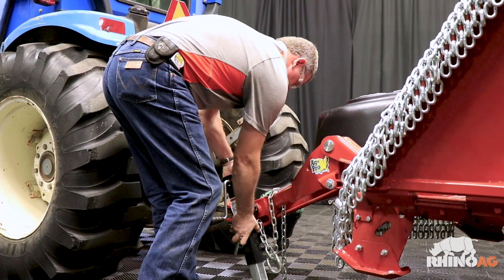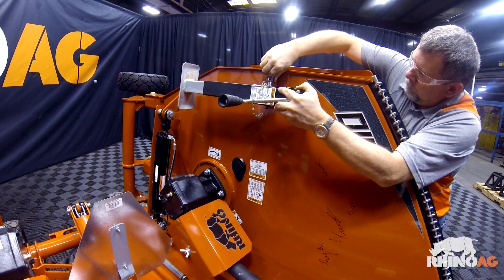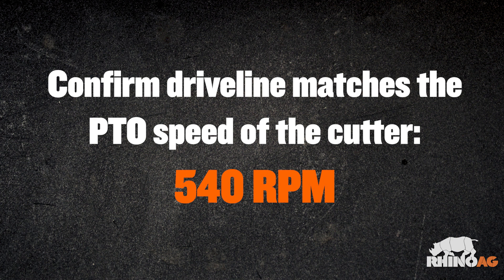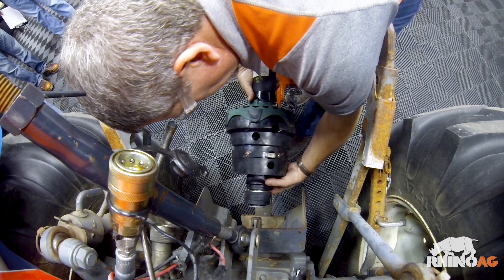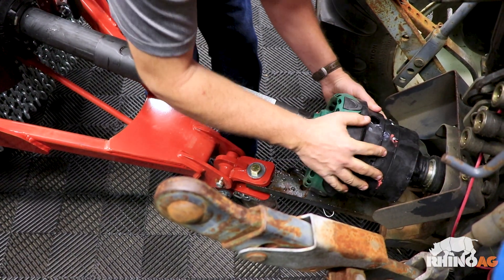Now that we're hooked up, we want to remove and stow the parking jack. Now go back and remove the driveline from the shipping position. At this point, we'll confirm the driveline matches the PTO speed of the cutter. In this case it's 540 RPM, and we'll do that by visually inspecting the yoke on the end of the driveline. 540 RPM will have inch and three-eighths, six splines. Then we're going to install the driveline on the divider gearbox and torque to 170 foot-pounds as per the specification in the owner's manual. At this point, we'll attach the driveline to the tractor. Make sure you push and pull the driveline back and forth several times to ensure a secure attachment.